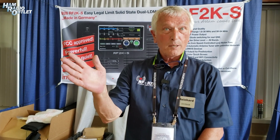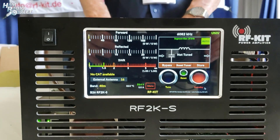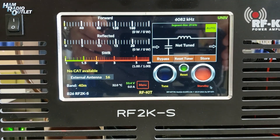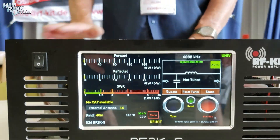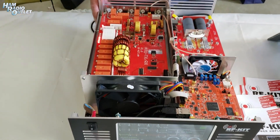All the interfaces, like fast frequency sensing — it's 3.5 millisecond sensing being on the air. It's really fast, with pin diode switching. We have CAT interfaces for almost all radios. We even have the TCI interface for the SunSDR radio, and UDP to control the amplifier, which is used in many logging programs like N1MM.